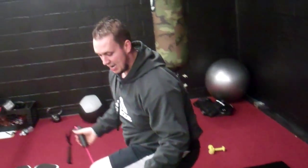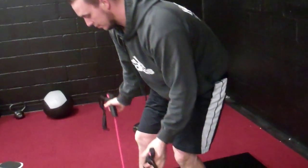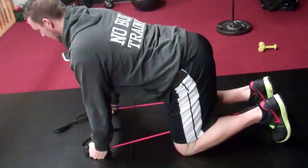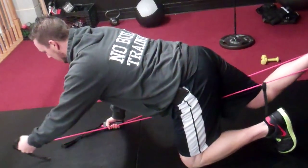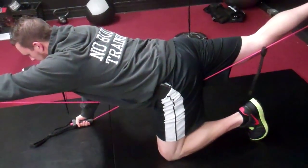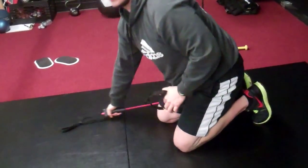I do X amount of reps, then I have the client stand up and switch feet. So again, band's on, neutral position. I'm real stable and it'll be my right leg and left arm this time. Straighten out, come back, don't touch. Give it a shot.